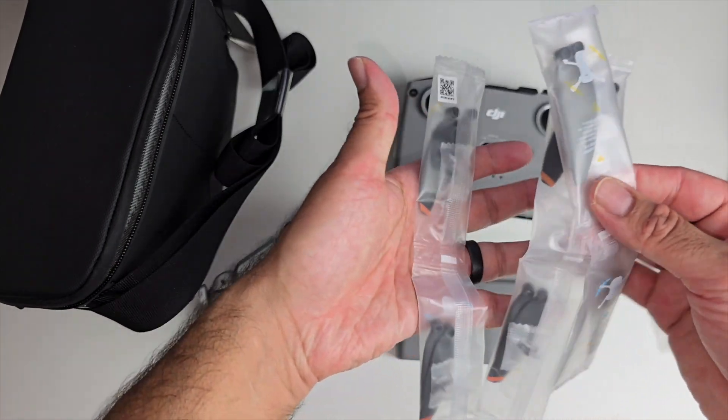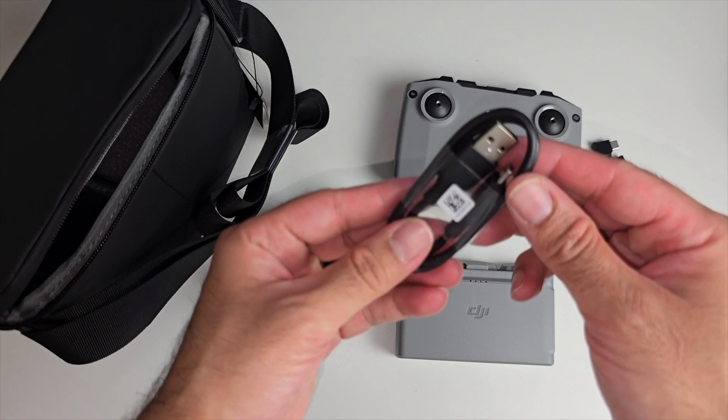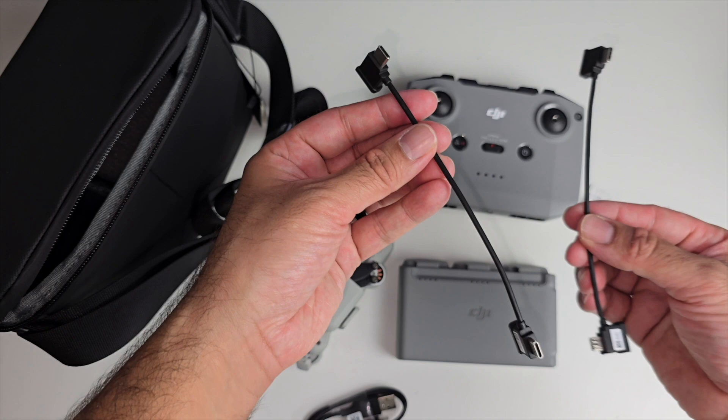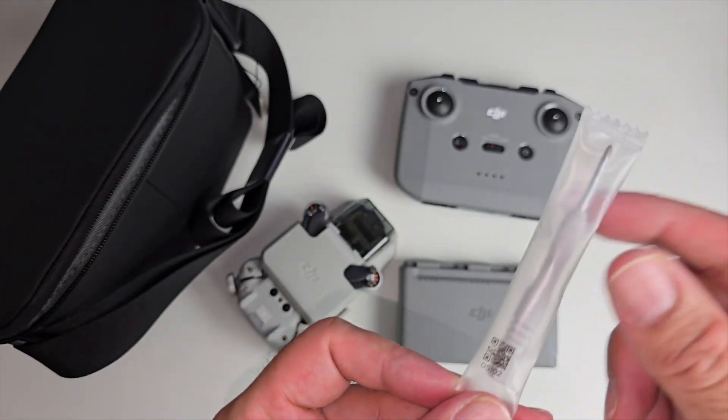We've got a few bags of additional propellers, a Type-C to USB-A charging cable, and then two more short charging cables. Over here we also have a small screwdriver.